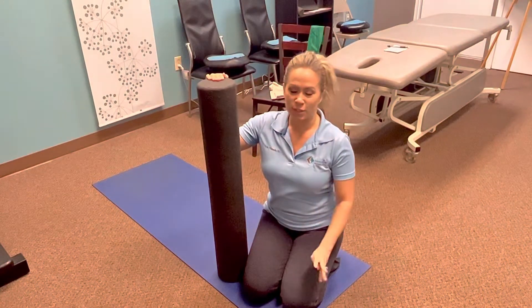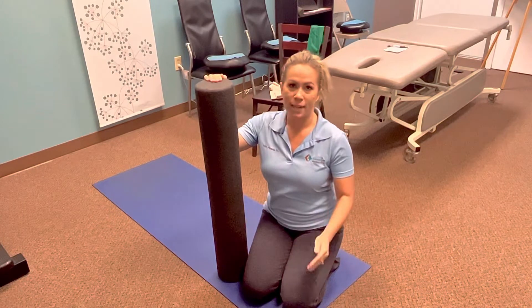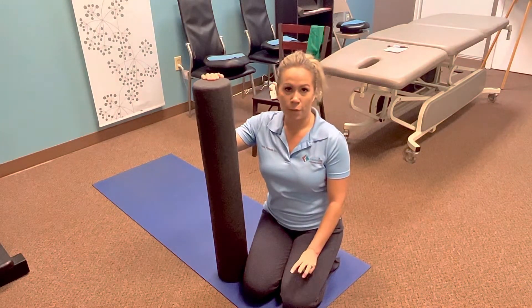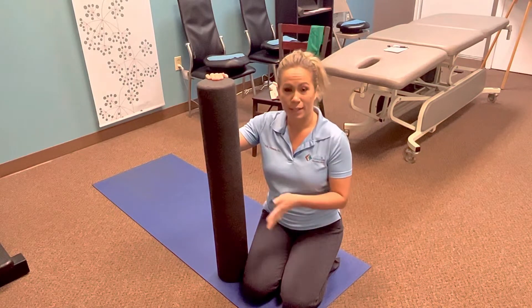Hi, I'm Dr. Julie, and today we are going over foam rolling for your thoracic spine. This is part of the three-part warm-up series that all my patients do before they get adjusted.